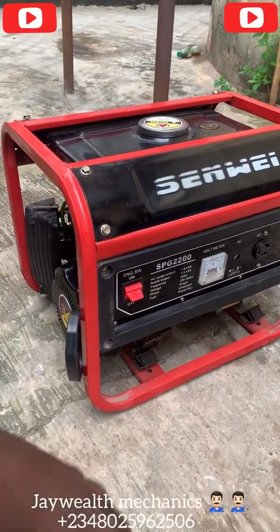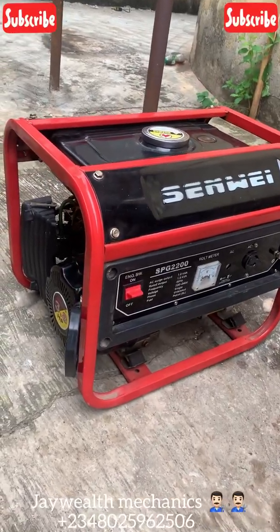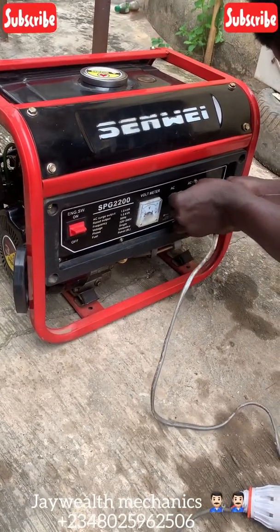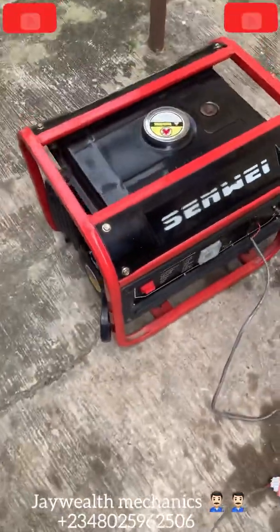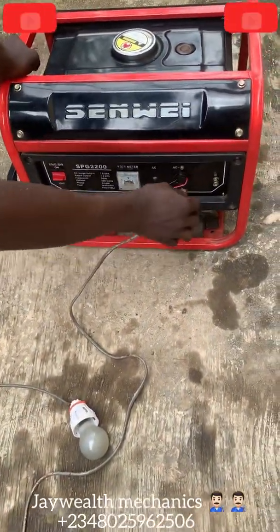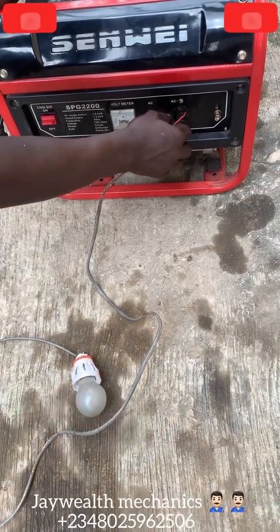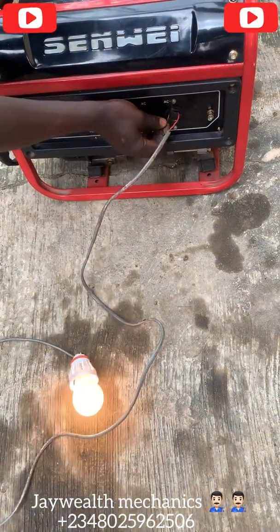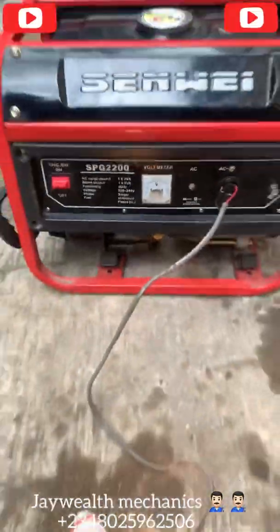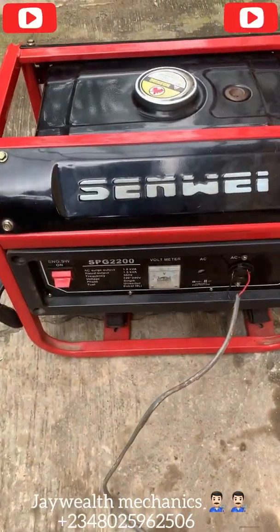Now we're going to put on the generator again and I'll connect a light bulb here to test it. We're going to test it with the bulb right now — let's see. Nice supply! Put on the generator and see. That's all — that's how you change the capacitor for a 1.5 kVA generator. If you found this video helpful, please subscribe to our channel.